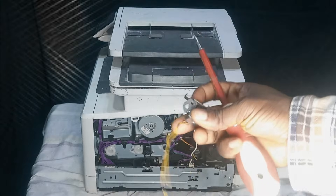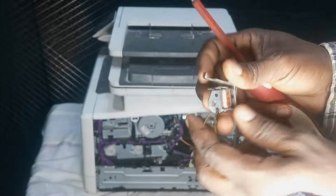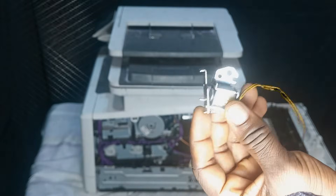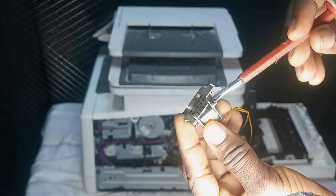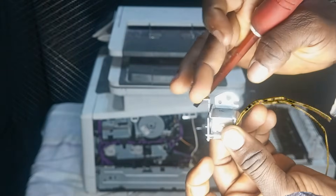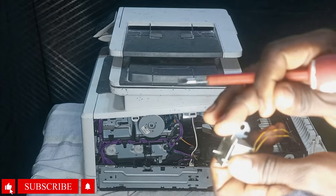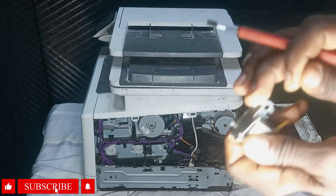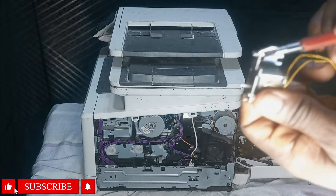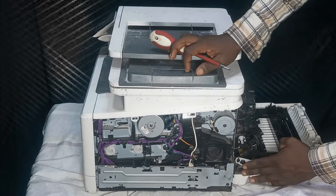So this is the solenoid — that is the device we are going to be working on inside the printer. What happens is that when you print any documents or when the printer initializes, this metal part is supposed to move back and forth and touch this area. But the issue is that once it moves back, there is a sticky foam there that is not supposed to be sticky. Over time it becomes sticky and once the metal part comes back, it will not be able to move back anymore — you can see the way it is locked. So that is what we are going to be fixing.